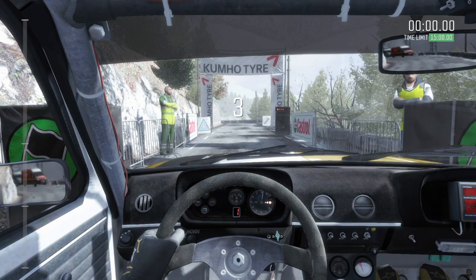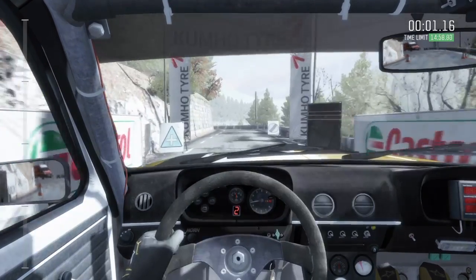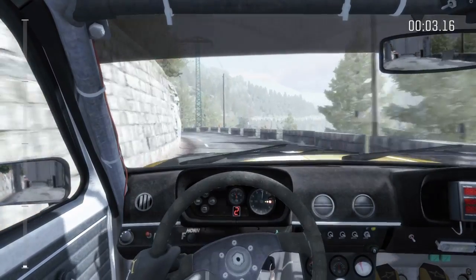5, 4, 3, 2, 1, go. Left 5 tights to 3 past junction. Bump, keep in.